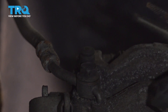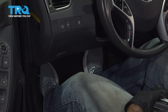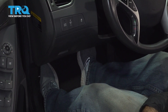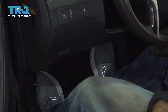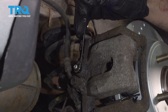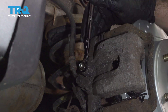Now we're going to bleed the brakes — I'm just going to take this rubber cap off. We're going to gravity bleed the brakes by pumping the brakes three or four times and then opening the bleeder screw in back. With a 10 millimeter wrench, we're going to crack open our bleeder screw. What we're looking for is a constant flow of brake fluid with no air in it. Once we get that, we'll lock it back tight.